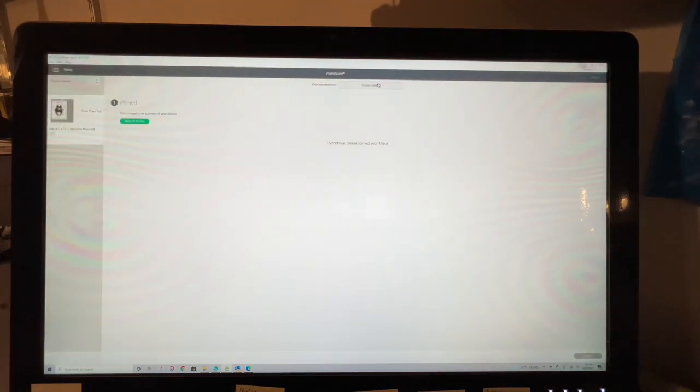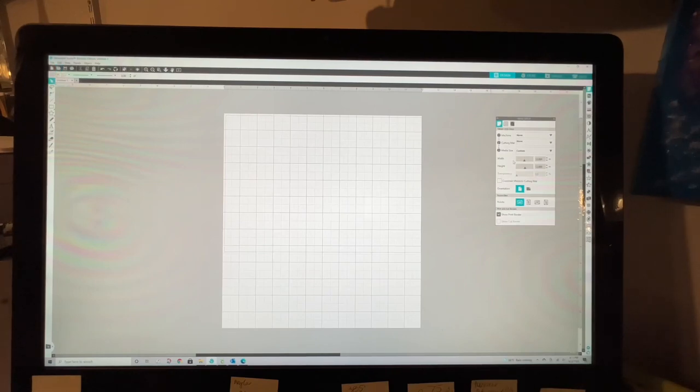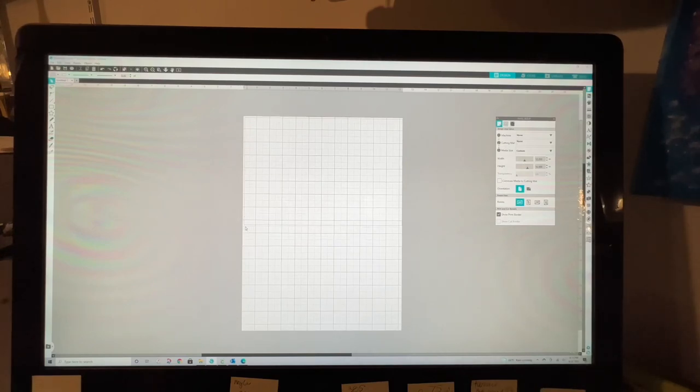We are done in Design Space, so we'll go ahead and close that. Now I have Silhouette Studio open — this is where I do a lot of my printing when I want larger sheets. I can print out of Design Space but it's going to require me to break it into at least three or four different pieces. The key is to work smarter and not harder, so find a program that allows you to print to the max size of the paper. We're going to set up our mat size to 12.25 wide by 16.5 tall — that's basically the final image size.